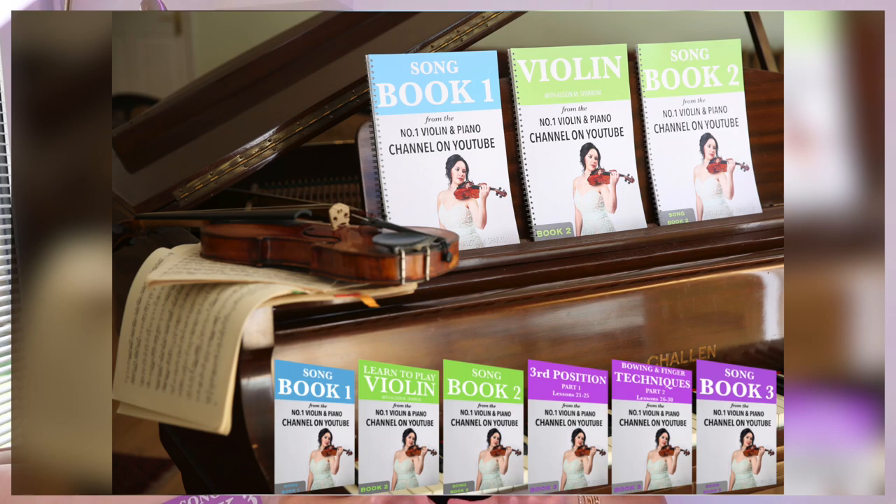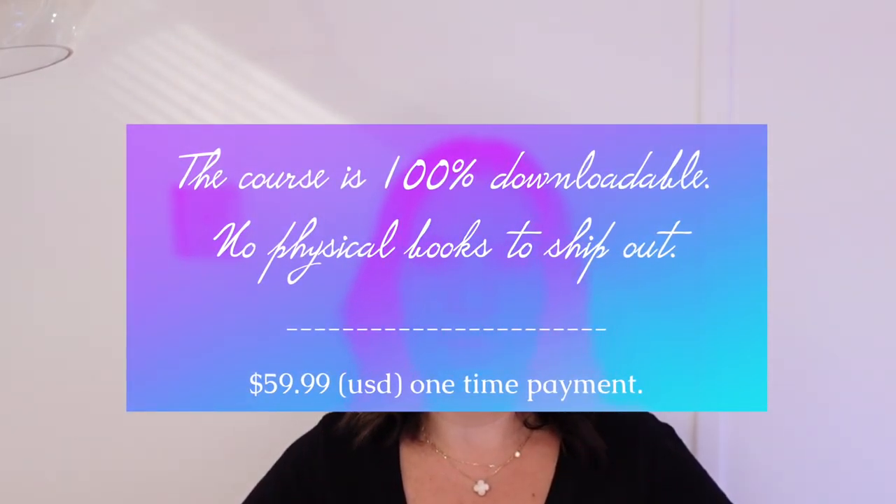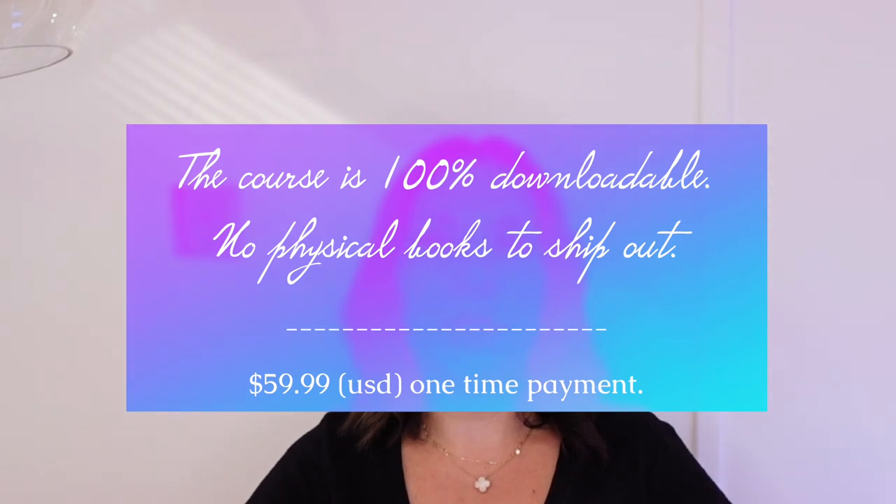The course is priced at $59.99 US dollars and contains everything absolutely everything you will need to get going. All you'll need is your actual violin and bow, and the course is 100% downloadable — there is nothing physical to ship out. As soon as you pay you can download it, and it is available to everyone anywhere in the world. My course absolutely guarantees to take you from a complete beginner violinist to a very decent accomplished intermediate player.